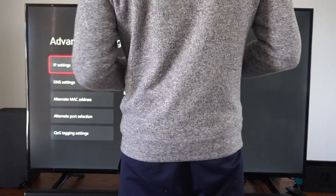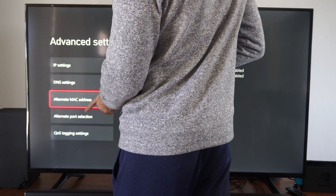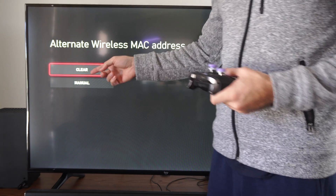I'm going to stand in the way so the information isn't displayed, but we want to go to Alternate MAC Address right here and select this. And then we're going to have two options in here — we're going to have Clear and then Manual.